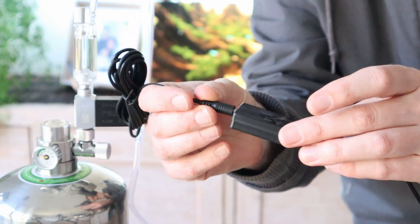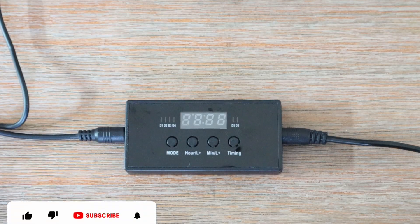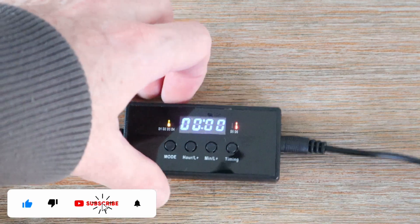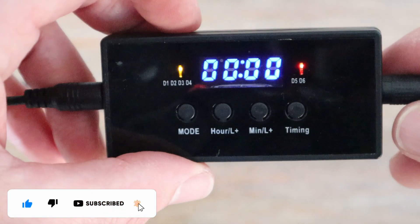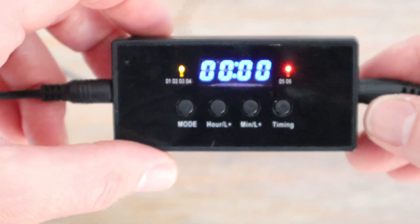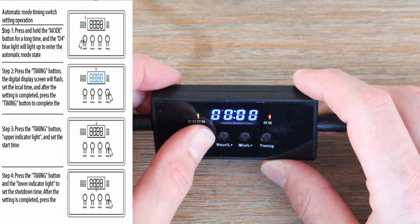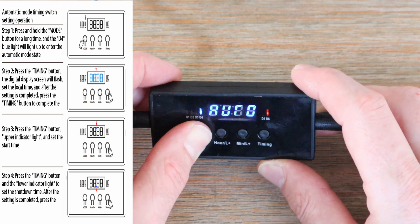I'm now going to attach the timer I bought separately and set it up. I will only run the CO2 for a few hours during the day as I don't need it to be running all the time.